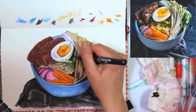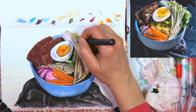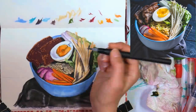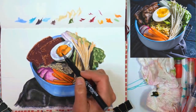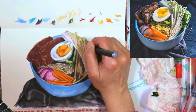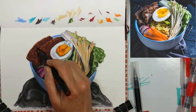Now I'm going in with that super dark gray — this one might actually be black — and I'm putting in those really deep shadows. If you look at the reference photo and squint, you can really see where the darks are, and that can be very helpful. Don't be afraid of the dark — don't be afraid of going deep with your shadows, because that contrast is what you need to get that really in-depth look.